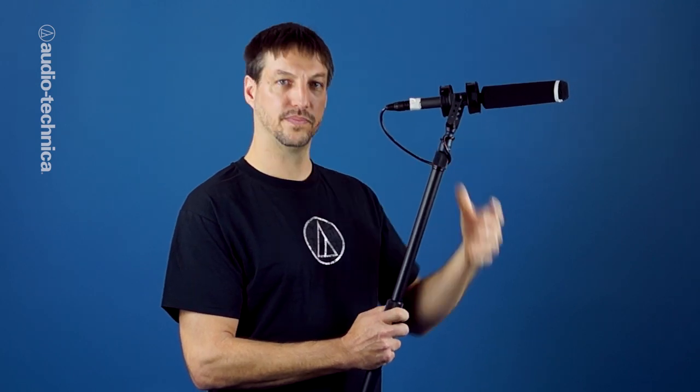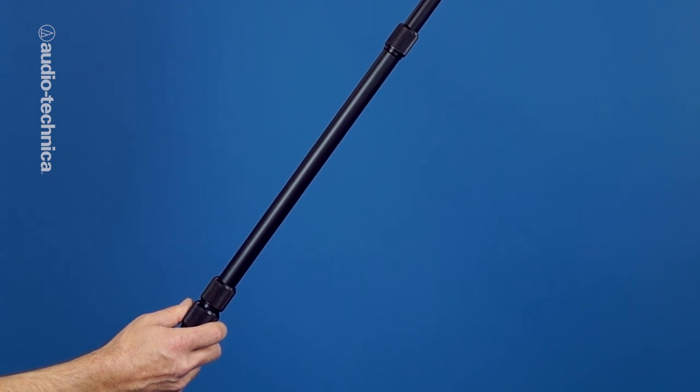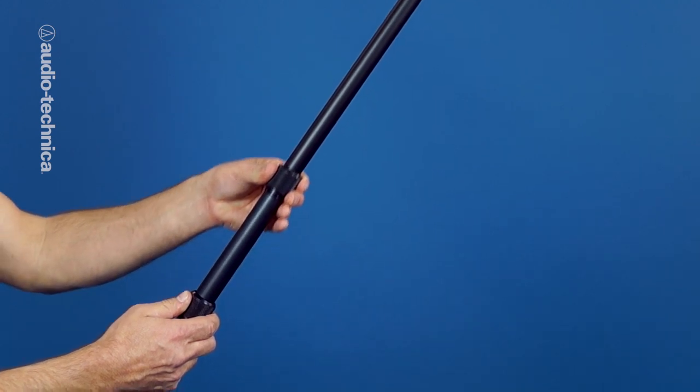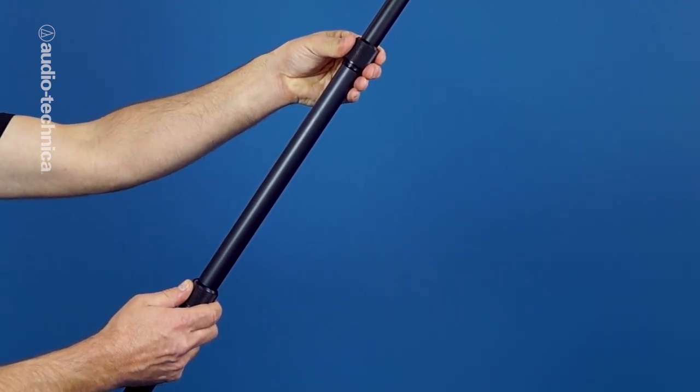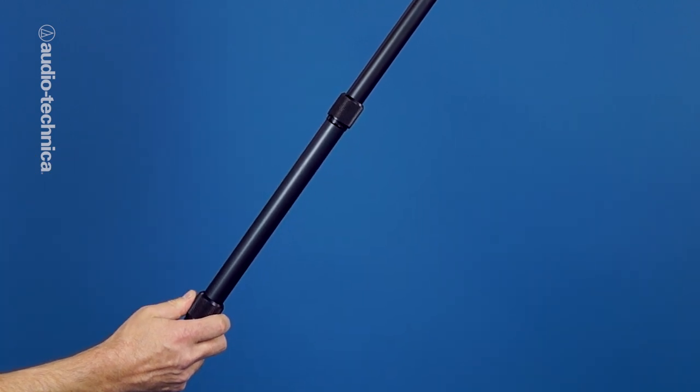When you extend a boom pole, first you want to slide each section out as far as it will go until you feel the stop. Then back it in a couple of inches before you tighten it down. This is important so that each section has a little bit of overlap and gets supported in two places — the end of the inner tubing as well as the locking collar of the outer pole. Only tighten down the pole finger tight. Otherwise, it will take a lot of awkward straining to re-loosen when you need to adjust length.